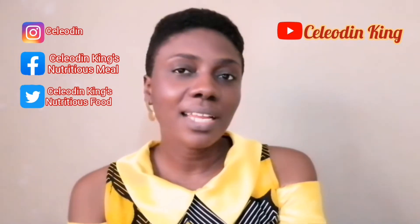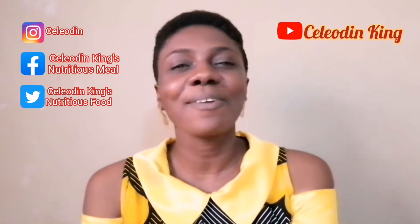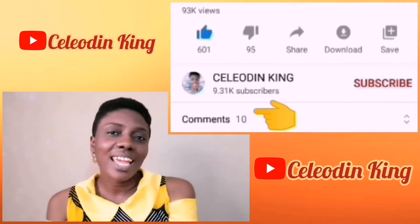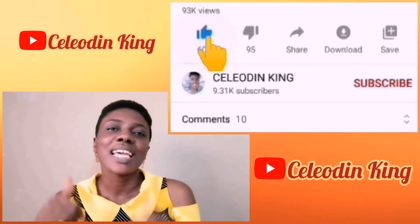Hi everyone, welcome back to my channel. I'm Shmella the King. If you're new here, you are highly welcome. Please kindly subscribe to my channel and watch the video to the end so you can tell me what you think in the comment section and give this video a thumbs up.